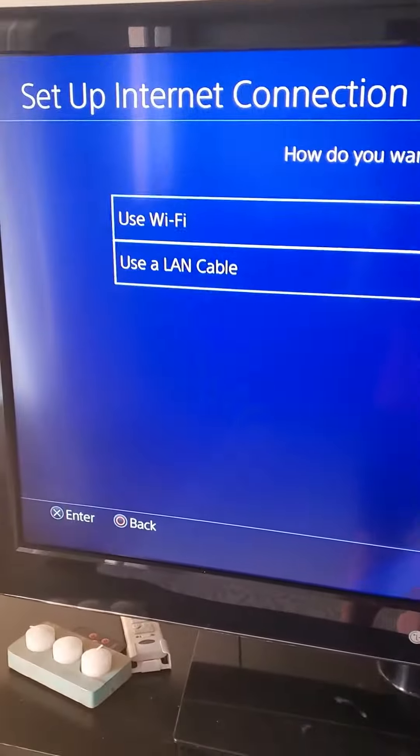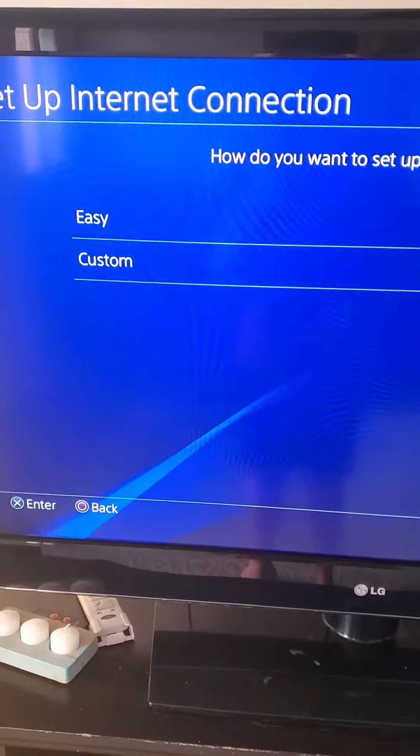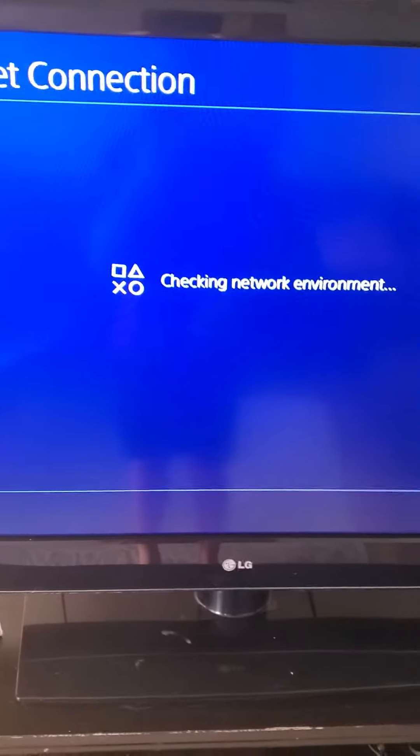You want to set up your internet connection and go to your LAN cable setting. Just bring it down for a sec, and you pretty much choose 'Easy' and it will connect by itself for you.